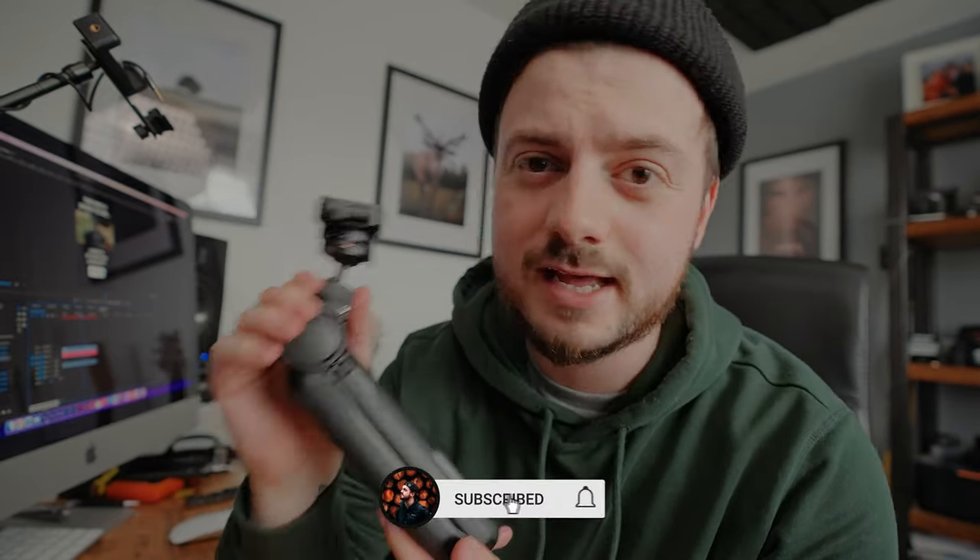This is the PGYTech Mantis Pod Pro. You may have seen other YouTubers using this — I saw Peter Lindgren with it originally, then Mathieu Poirier, and more recently Peter McKinnon.